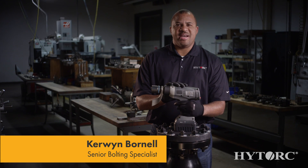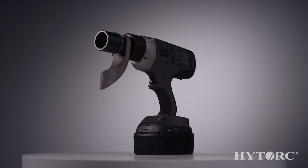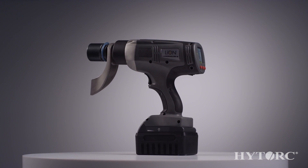Hi, I'm Kerwin Bornell with High Torque and we're excited to show you our brand new gun, the Lion Gun. This is our first lithium-ion battery-powered bolting system for applications that require 25 to 250 foot-pounds of torque.